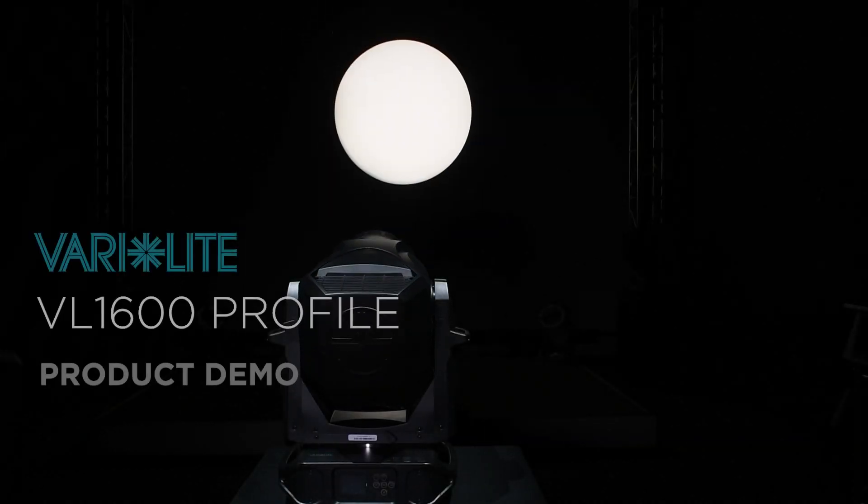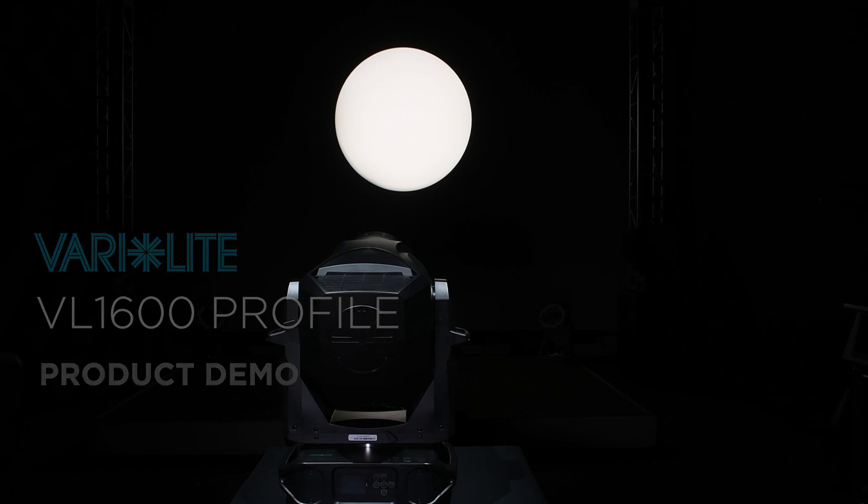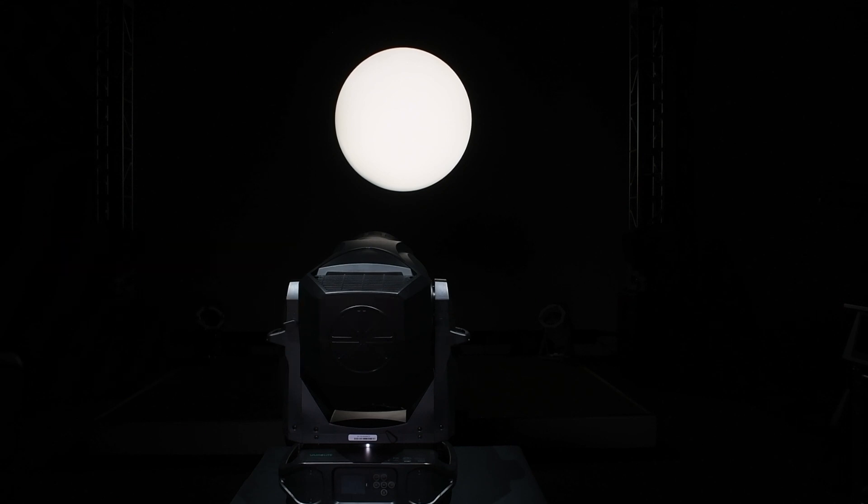This is the VL1600 Profile from Verilite. Designed and built exclusively in Dallas, Texas, USA, the Verilite VL1600 Profile is an advanced moving head luminaire designed for theatrical key lighting applications. With high output and excellent color rendering, the VL1600 brings precision lighting and creative effects to theatrical applications, and is a perfect companion to the workhorse VL2600 series of fixtures.